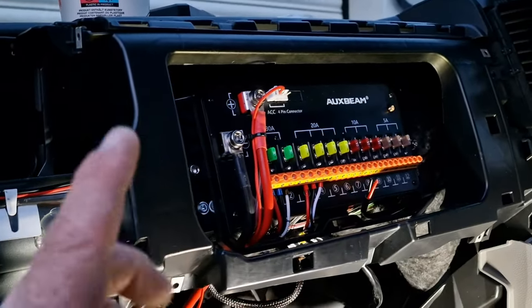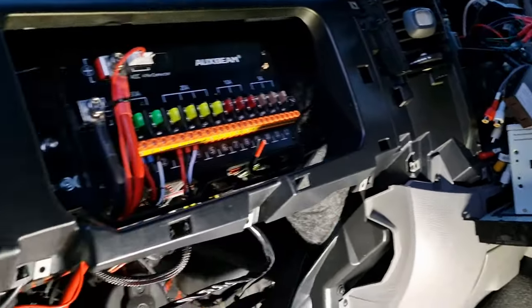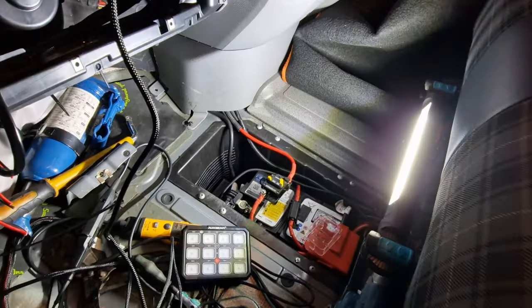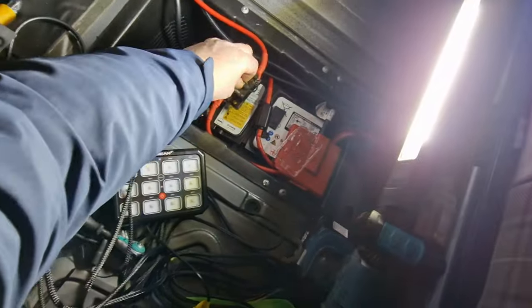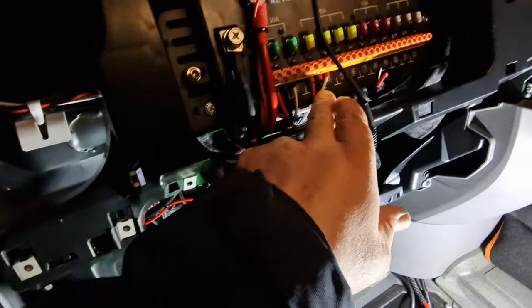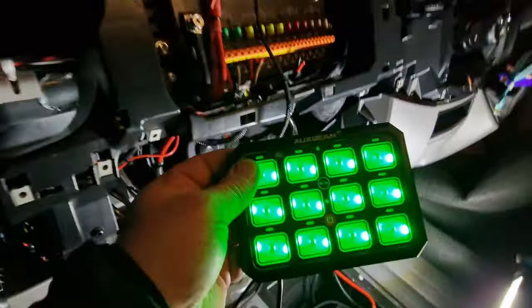What we'll do is plug in the keypad and give it a little test run. Let's see if this works - fingers crossed. Hey, it lights up! So we've got four circuits wired in there, let's see how we get on.